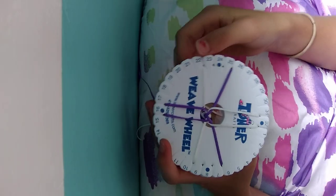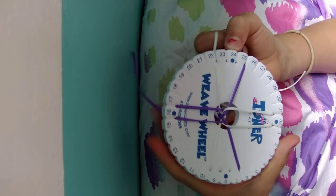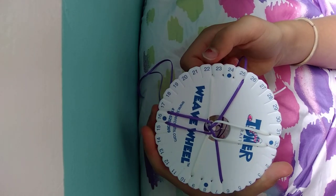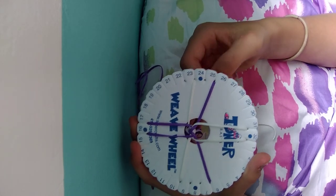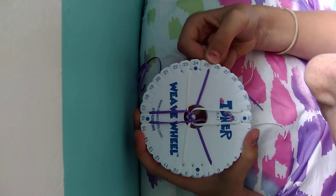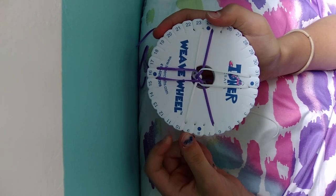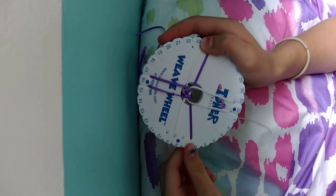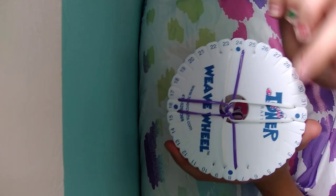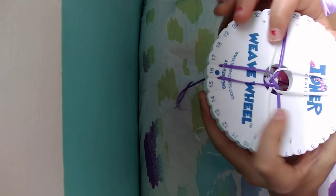Step 3 is easy and simple. You're just moving the strings on the sides more to the dots. Take the string in between 22 and 23 to 23 and 24. Then take the string in between 25 and 26 to 24 and 25. On the next side, do the string in between 9 and 10 to 8 and 9. Then 6 and 7 to 7 and 8. That brings you back to the beginning, where you see the two strings at the top, the two at the bottom, and the two different strings at the sides.